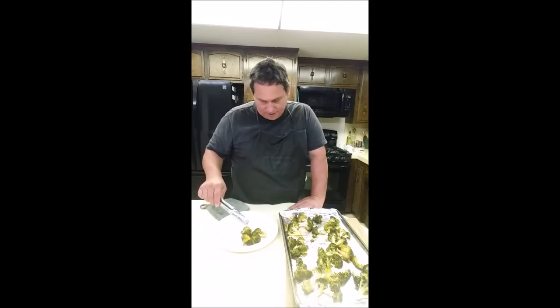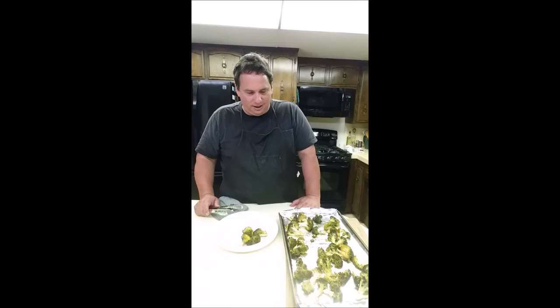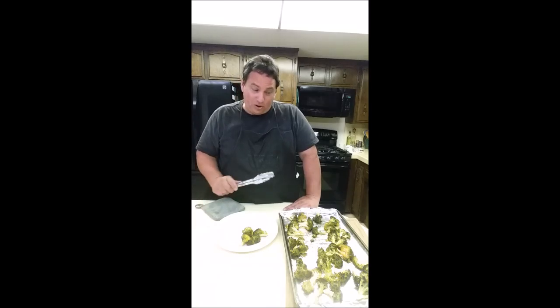It goes on the plate just like that as a side dish — no mess, no problem, because of the foil. I just take the foil and chuck it and the pan is clean. This is a really simple side dish but it's so delicious you won't stop eating it. Generally speaking, no leftovers. I hope you try it and like it — remember, your favorite flavor is one you haven't tried yet.